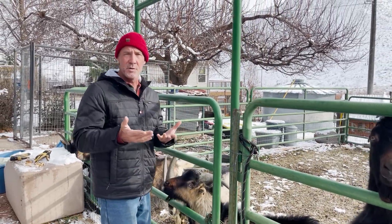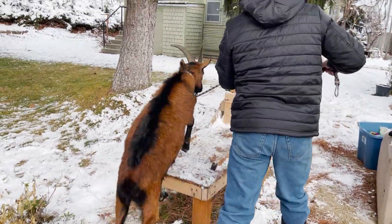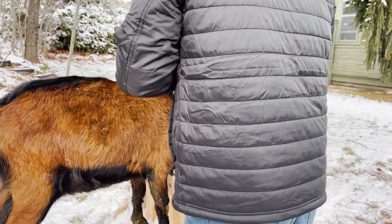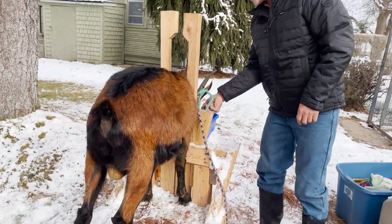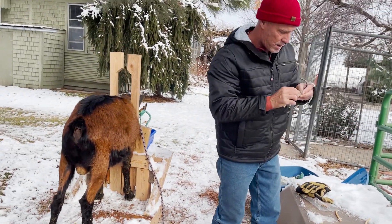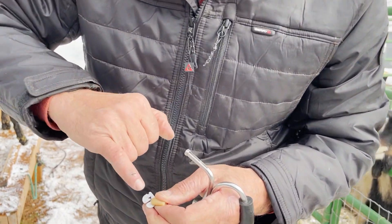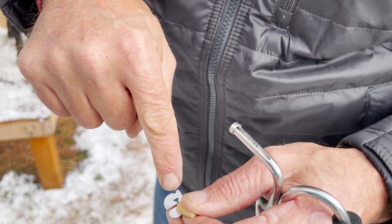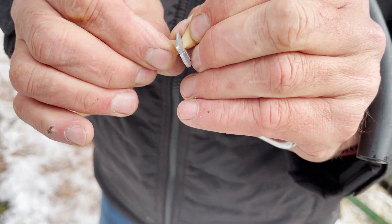I wanted to show you this little place right here — that's where the band goes in. You go in and then you pull it into this little catch right there. That's where it's actually arriving at, inside of the band. Just wanted to show you that.